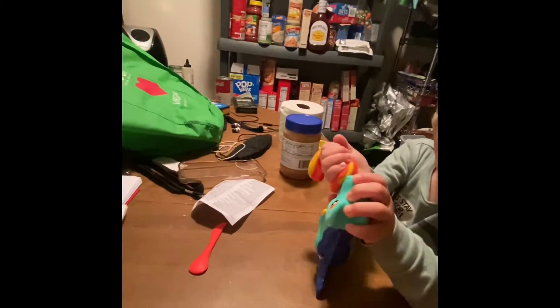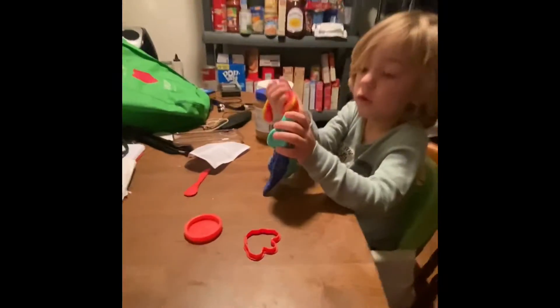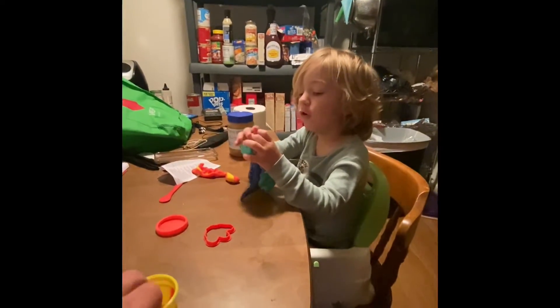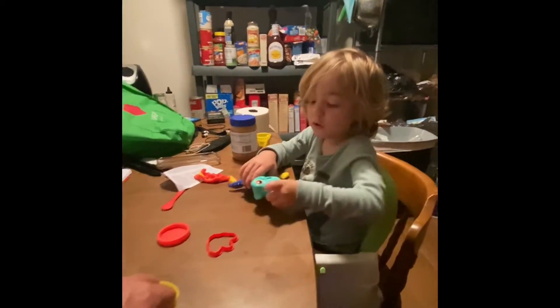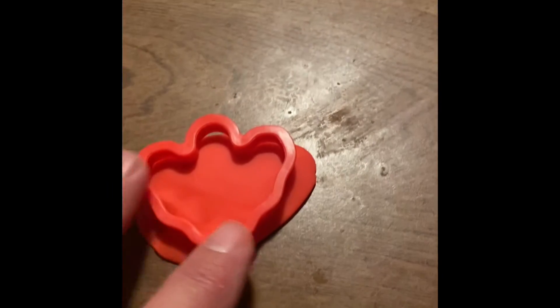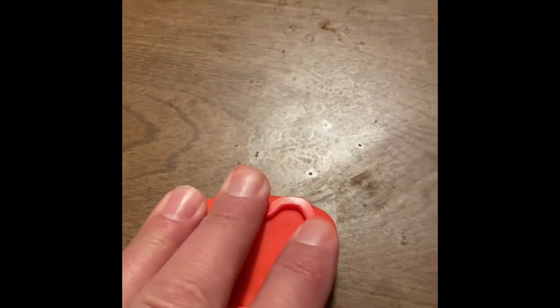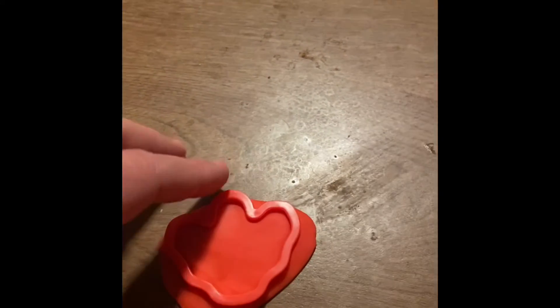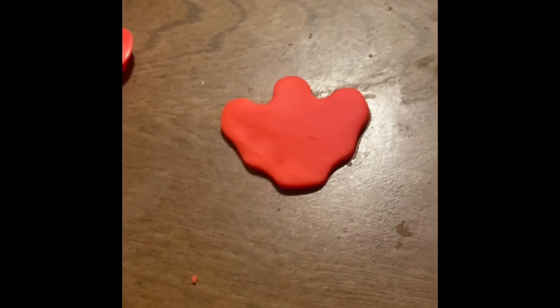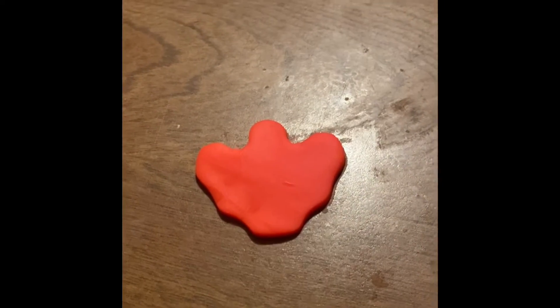We did not keep the Play-Doh separate like we're supposed to, but it's okay, he's three. And you can make a dinosaur footprint here — you can show where he has been walking right there. Make several, make it look like he's walking across the table.